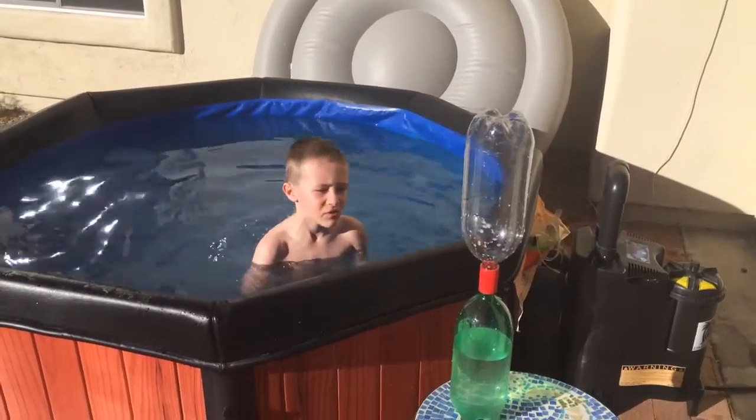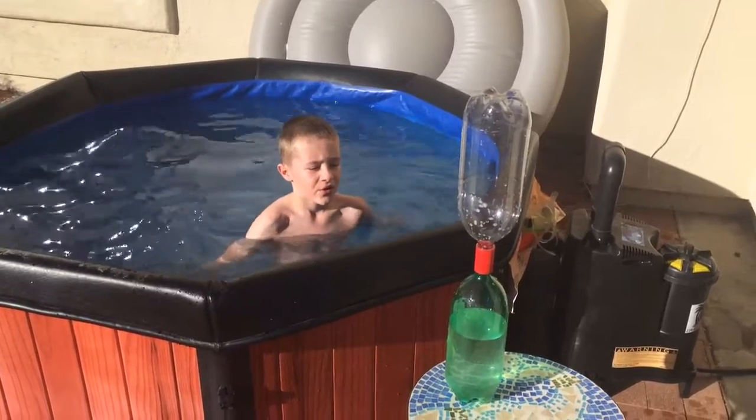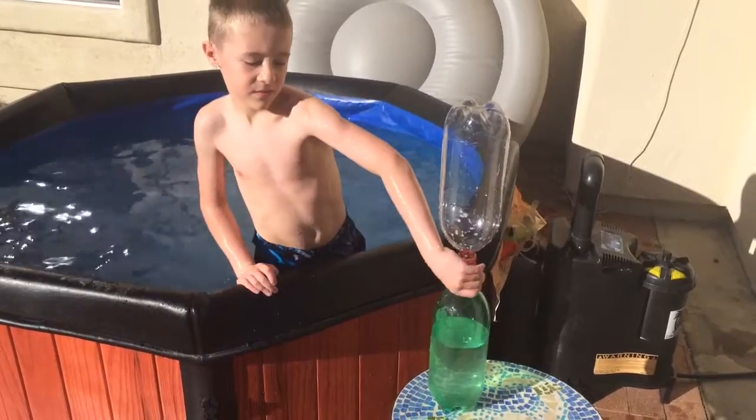Hi, my name is Mason and I am going to make a water spout out of two water bottles and this. Okay. Ready to step.